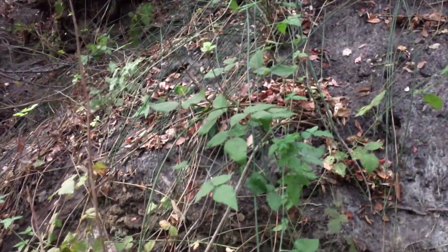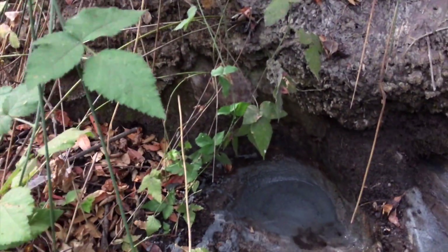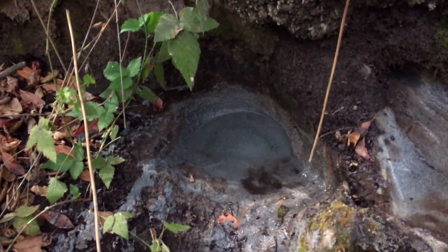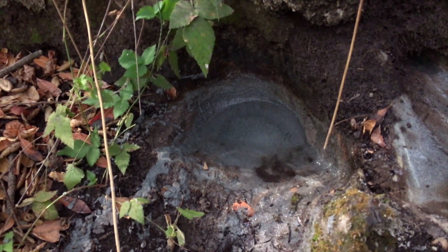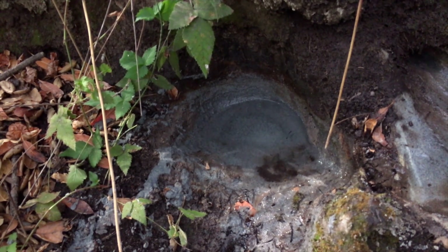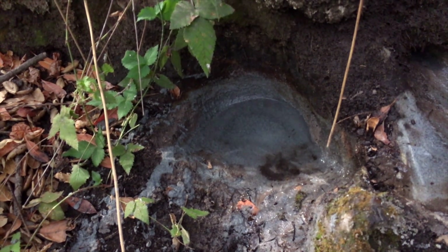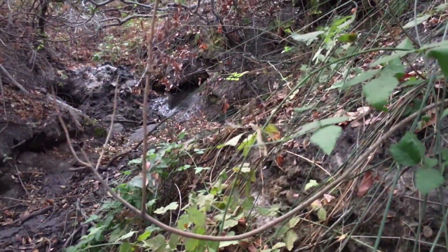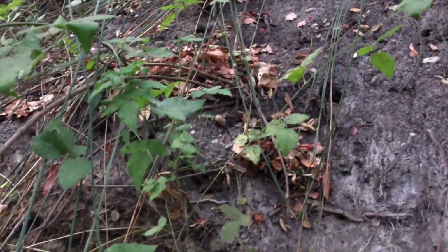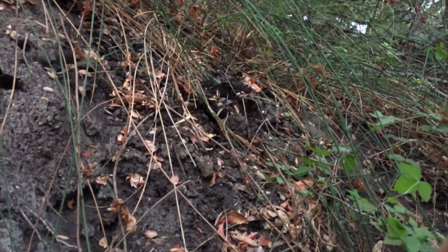Right here we actually dug into that stone layer — this is the water-bearing layer — and you can see it's just crystal clear water coming right out of the rock. It's very soft sandstone that you can actually dig with a shovel, and this layer extends all the way up the catchment, all the way over there and all the way over here to the other side.